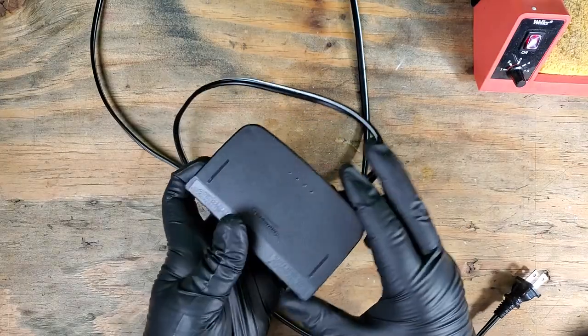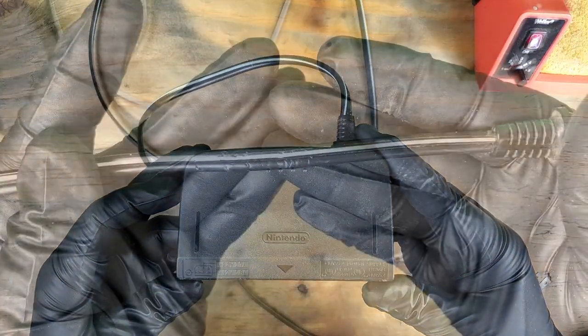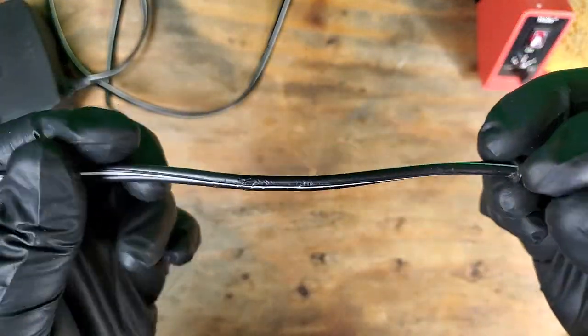This power supply from a previous video does work, but the cord has been chewed on. It's not that bad, but I don't trust it.